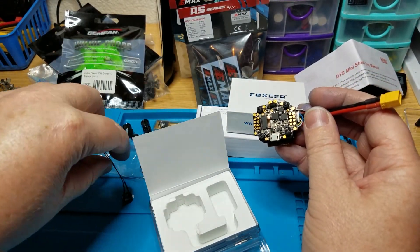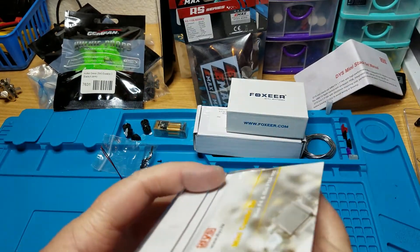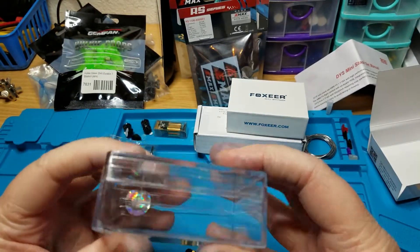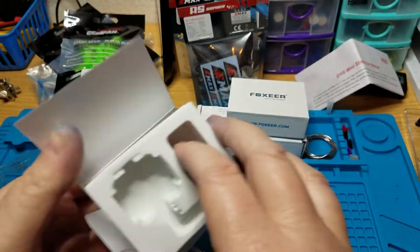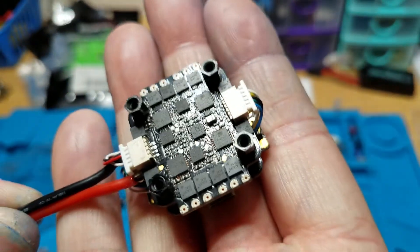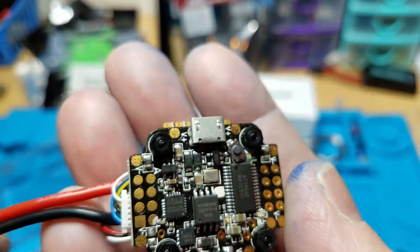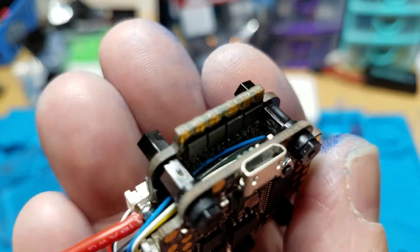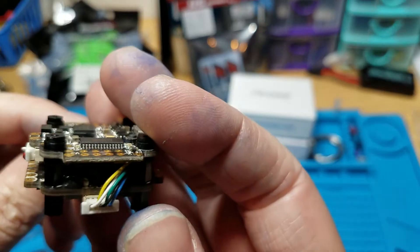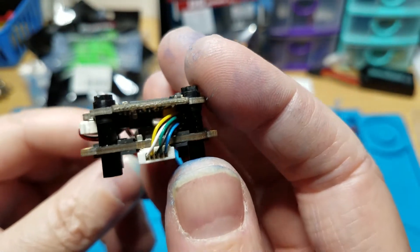There's a nice little case - put something in it. I'm going to check out the specs. I know it's an 18-amp 4-in-1. Looking closer, it looks pretty nice - you got pads on both sides, lots of space in the middle, so you could most likely put a receiver in there, like an XM plus. Plenty of room.